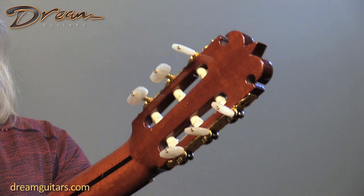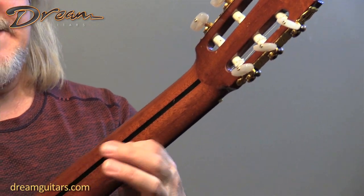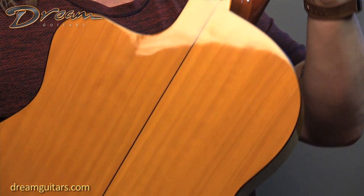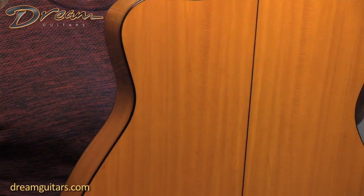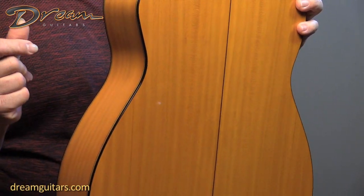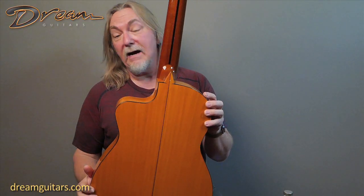Frastero tuners, and then a mahogany neck that has an insert to keep it straight for years to come. And then a cypress body, just like standard for flamenco. Cypress is known for being very quick and responsive, snappy, bright.